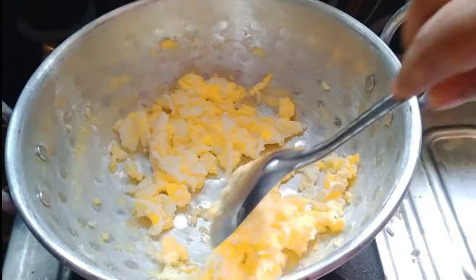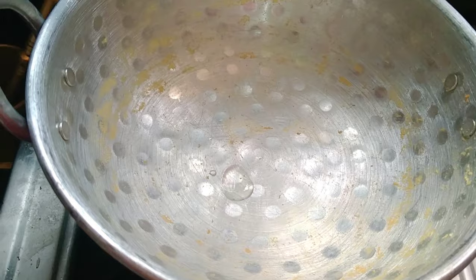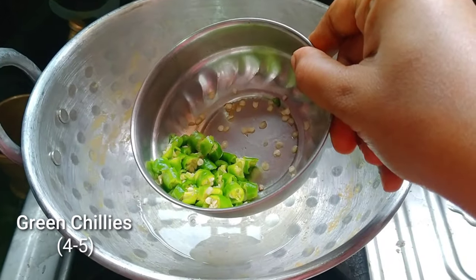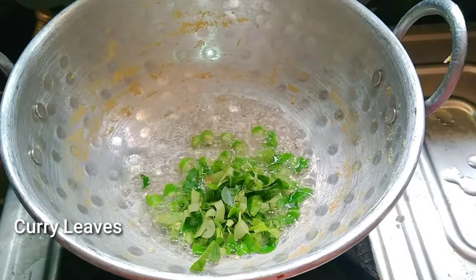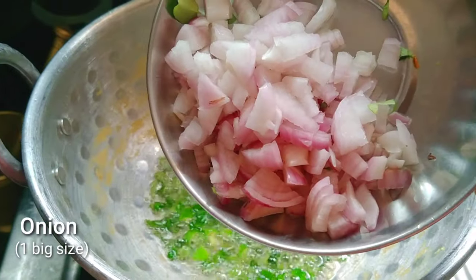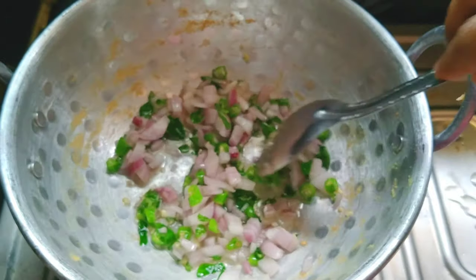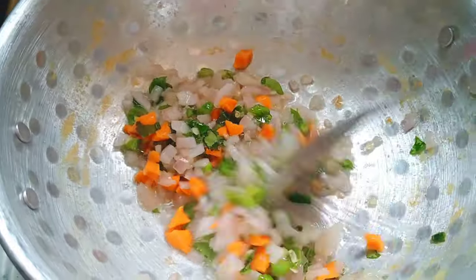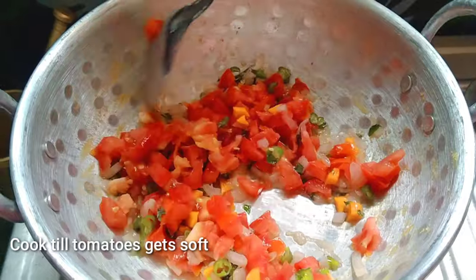Cook it in a bowl. Add 4 spoons of oil and heat 4 to 5 green chilies, cut them up. If you want to fry it, you can cut it in half a minute. Add the carrot and cut it into small pieces. Cook the tomato in small size until soft.